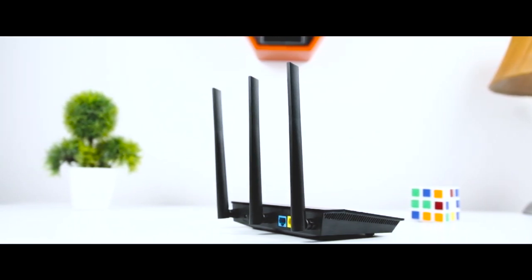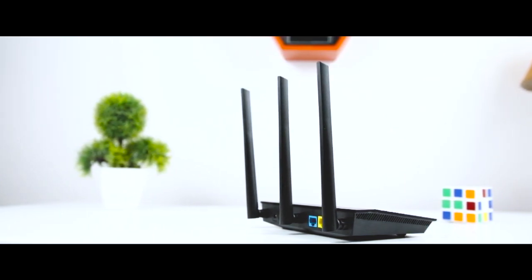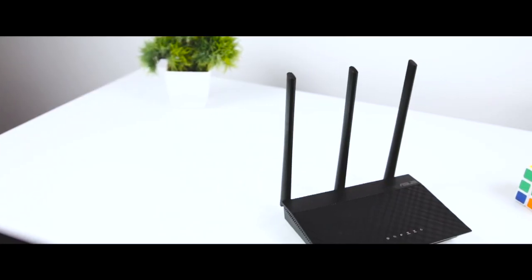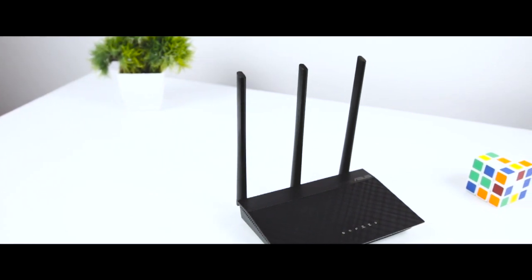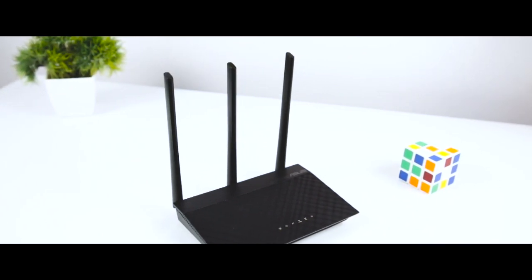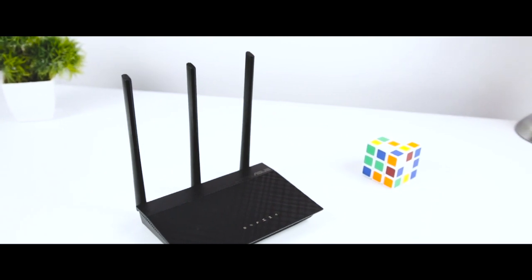The hardware on the ASUS RT-AC53 is able to deliver a stable wireless network connection at a satisfactory speed, and hopefully future firmware updates will fix these problems. If you are interested in buying this router, I'll leave a link in the description below. I imported this router from gearbiz.com for about $44, which is roughly equal to 2,800 Indian rupees, which I think is quite affordable.